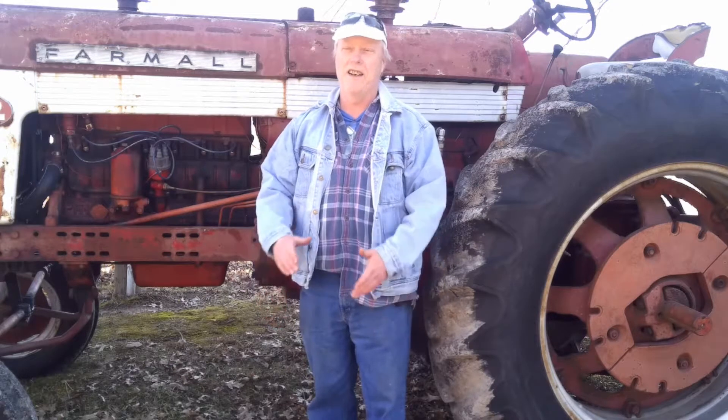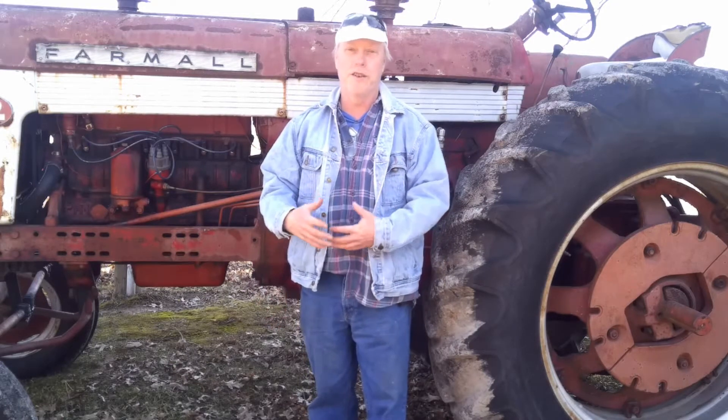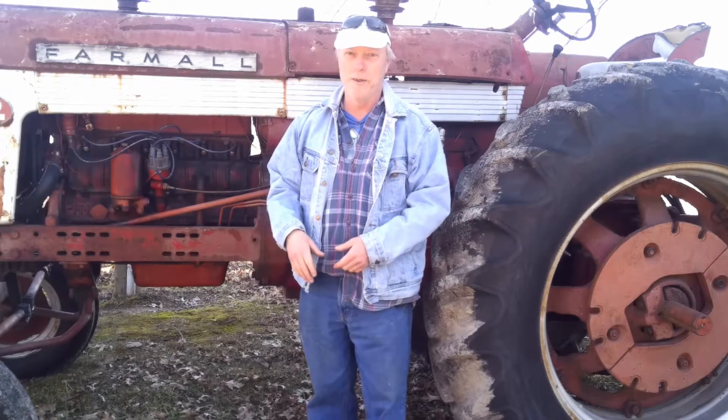Well, hello everybody. It's Uncle John from Uncle John's Farms in Centerpoint, Indiana, and we're trying to do another video for you today. Some of you like the tractor videos, some of you like to see the animals. Today it's another tractor video. Yes, indeed.